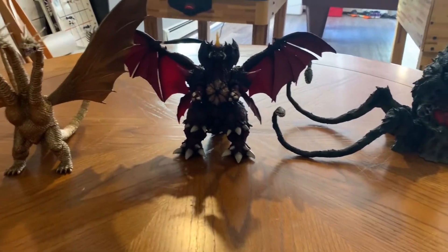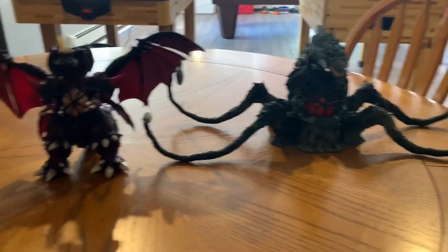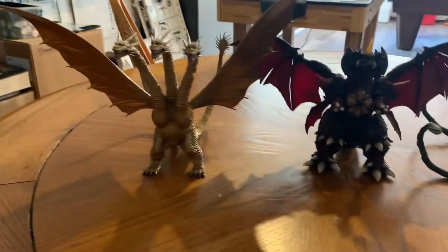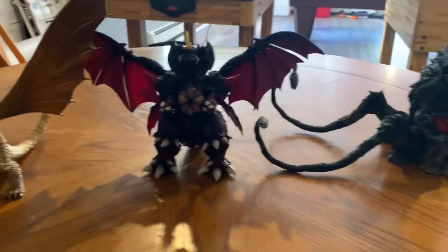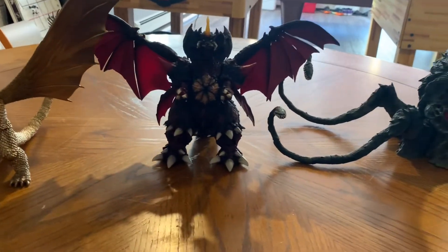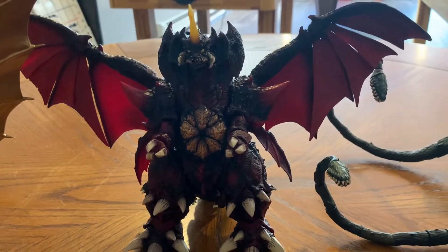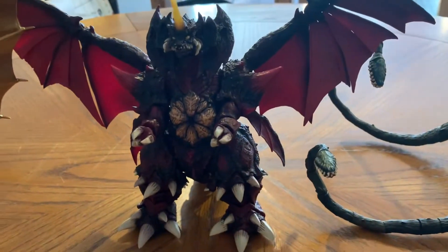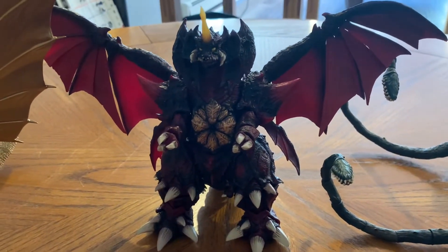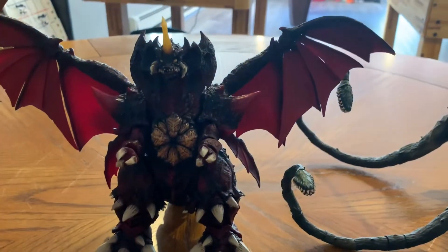He's really big — to scale with Biollante, these two are actually supposed to be the exact same height. King Ghidorah is supposed to be 150 meters tall. He came with the little military tanks, and I think he's a decent figure to pick up even though mine was overpriced. I like to pose them with Godzilla or MechaGodzilla.